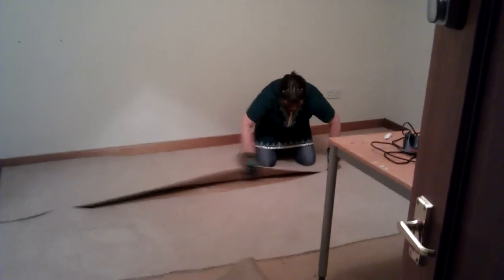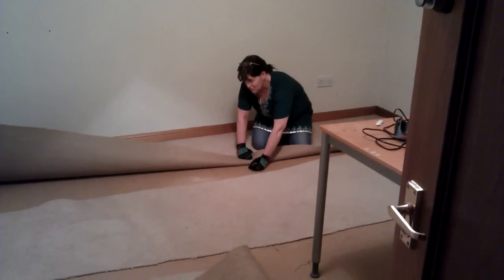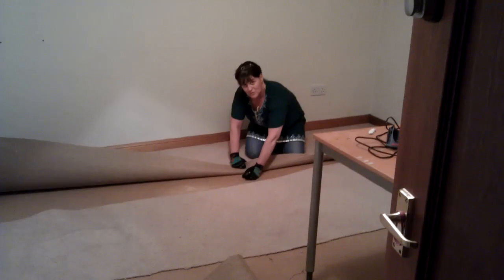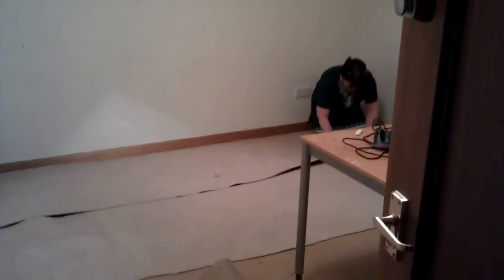Why are you lifting up when you cut it? I'm lifting it up because there's really good underlay here and I'm going to keep the underlay — we're going to get a new carpet on the underlay — so I don't want to cut the underlay. That's why I'm lifting it up.